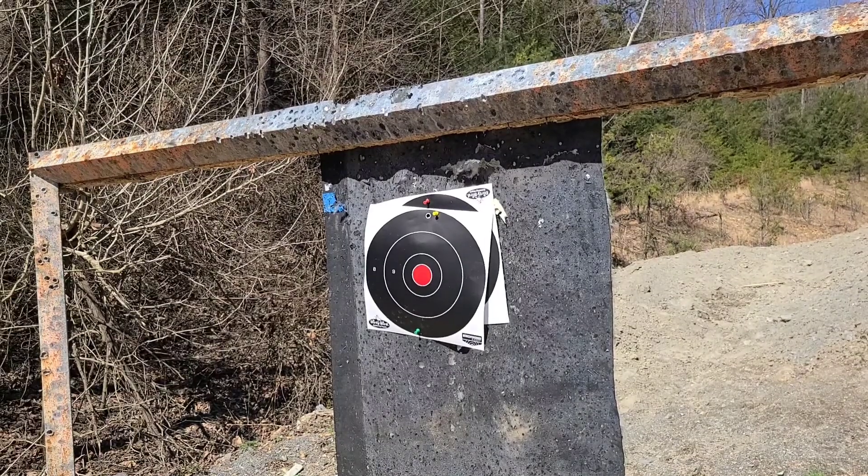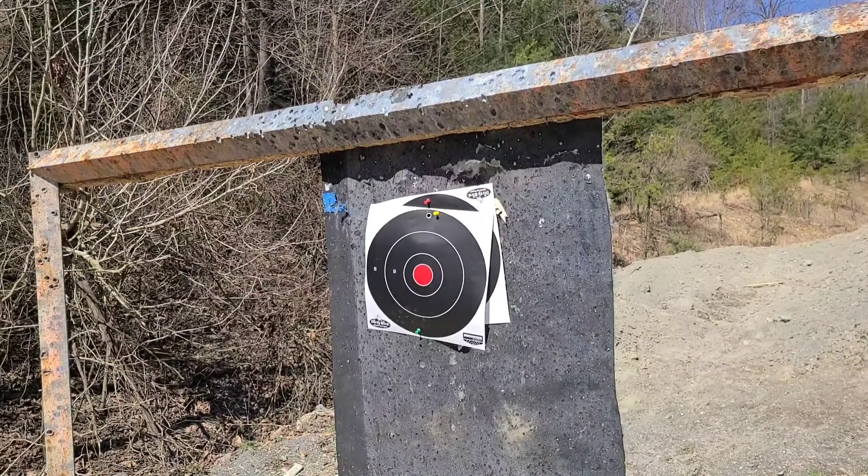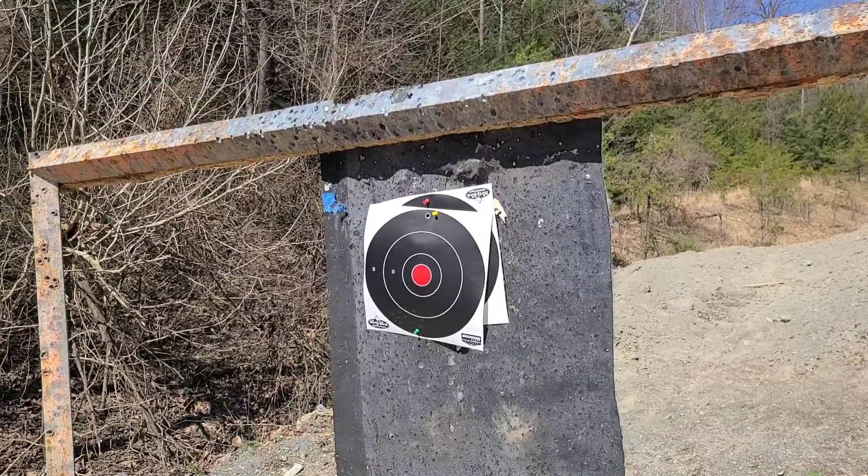Now we're going to shoot the .45 ACP SAR K2, 230 grain full metal jackets. All right, get that up here — 10 yards.